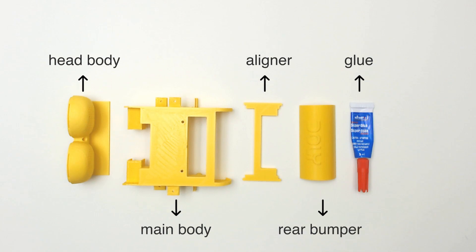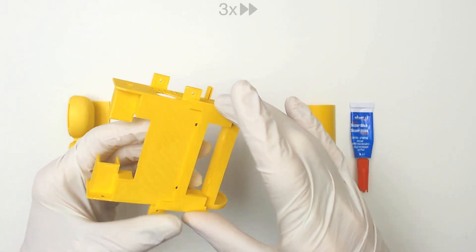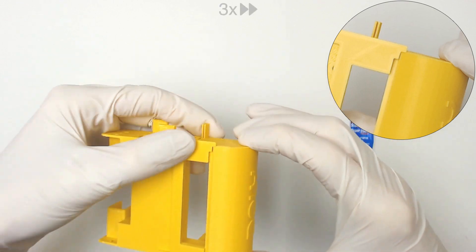Step 1: Gluing top body and rear bumper to the main body. Place the aligner part onto the main body. Make sure the rear bumper is properly seated into the aligner.